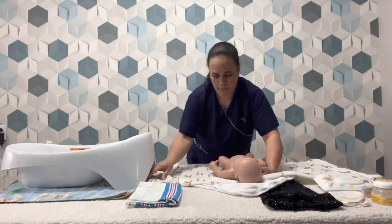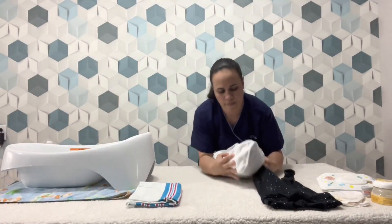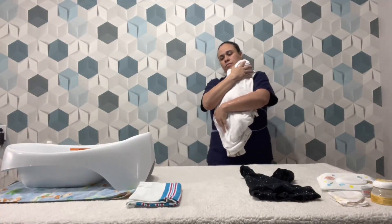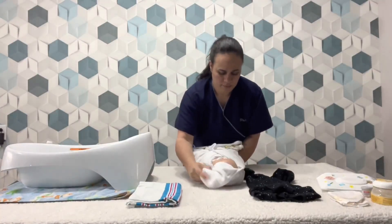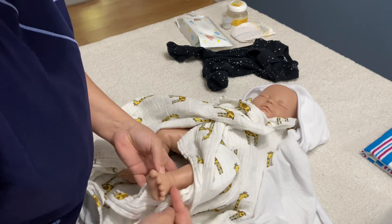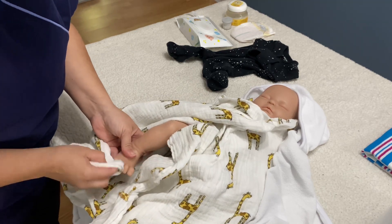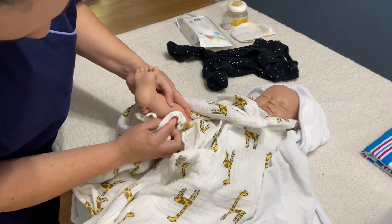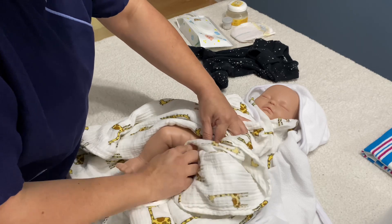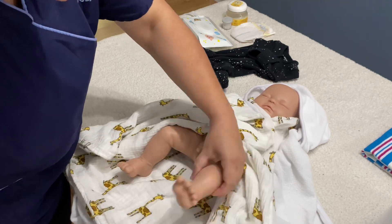Be quick when transferring the baby from the water to the towel. Wrap him up and hold him a little bit just to keep him warm. The drying process should be done very quickly but very carefully. Start drying from the feet. Make sure you go through between the fingers, all the skin folds, everywhere. Make sure the upper part of the body is still covered.